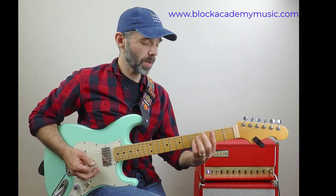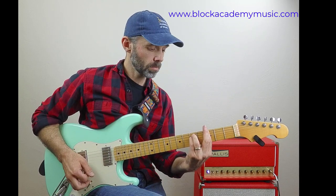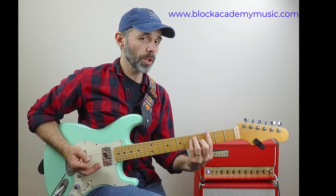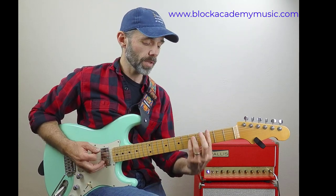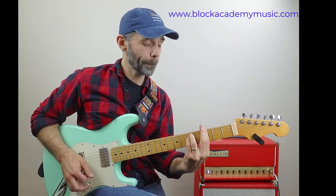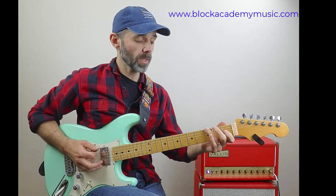So here's the minor version. Here's the G minor chord. By the way, you can play this minor version over a G major chord too — it's just going to sound a little bit more bluesy. But just for your reference, here's a G minor chord. I'm going to start the lick here.